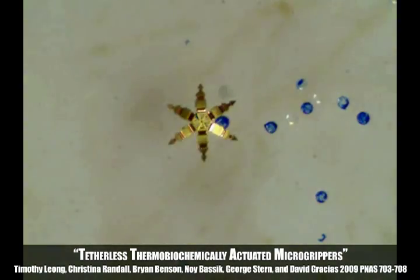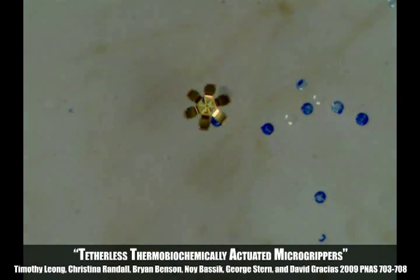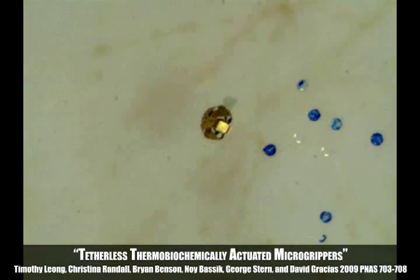This movie shows a micro-gripper being remotely moved toward a blue bead using a magnetic stylus. Once over the bead, the micro-gripper is triggered to close by slightly heating the solution. After capture, the micro-gripper with the bead is moved away using the magnet.